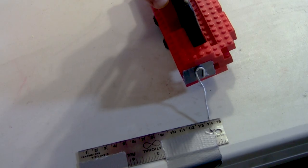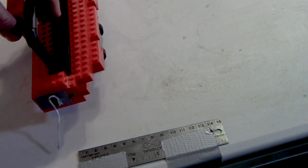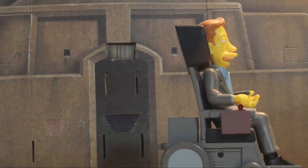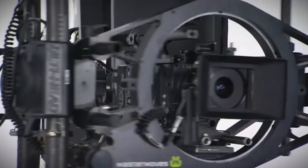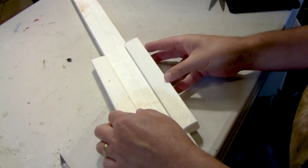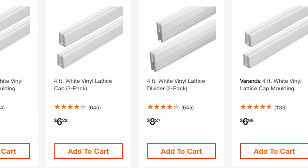But LEGOs have some side-to-side play to them, and it seems to me they can stray off the intended path too easily. So I'm going to explore some methods that will keep the camera steady, on course, and on budget. A motion control camera rig is a bit out of my price range. Let's look at some ways to track alongside a subject — I found a vinyl lattice divider and two pieces of lattice cap molding that are pretty cheap at the hardware store.